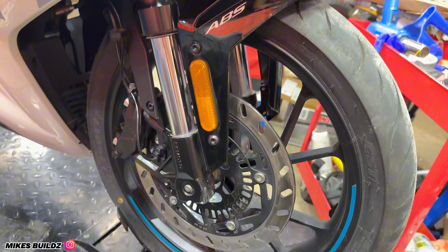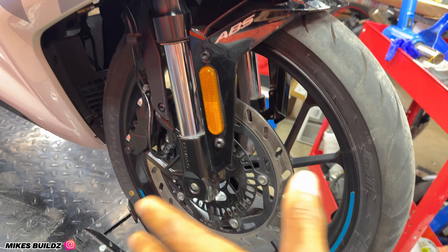Luckily the wheel appears to be okay — I've spun it multiple times and it appears to be straight and true, which is really good because finding parts for this bike is terribly difficult. I've had this bike for about five months and finding parts has been a nightmare. Luckily at this point I think I have almost all the parts, so we're going to dive in. There's going to be only one video for the entire rebuild process.